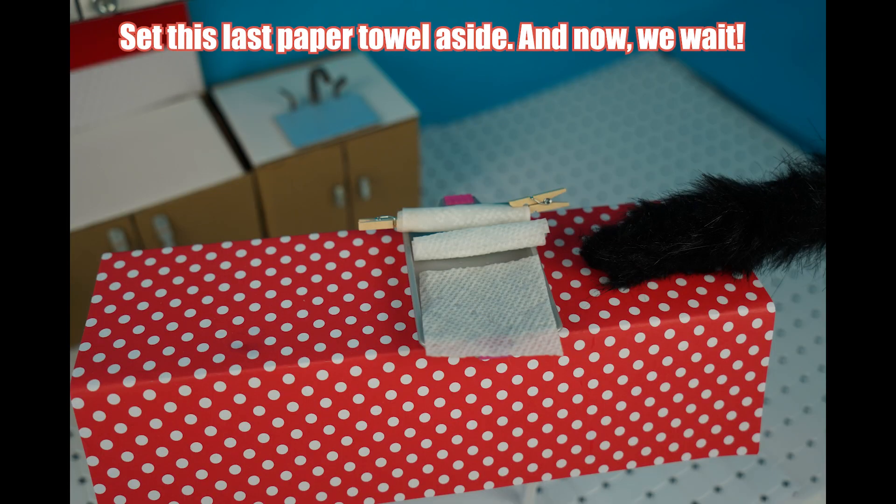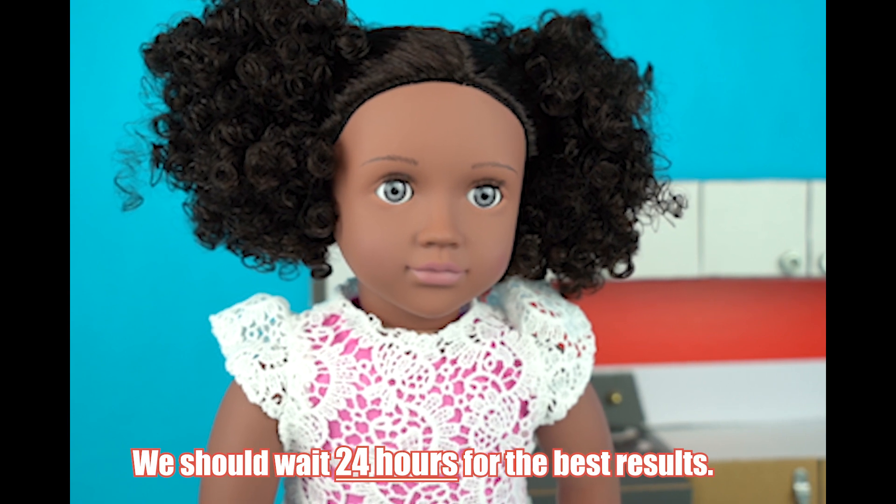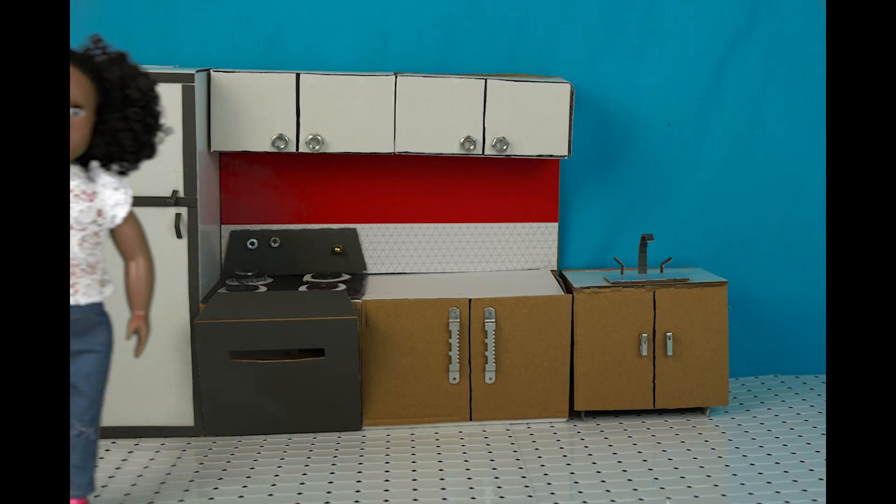Set this last paper towel aside and now we wait. Oh, how long should we wait, Shay? We should wait 24 hours for the best results. See you tomorrow, Lottie!